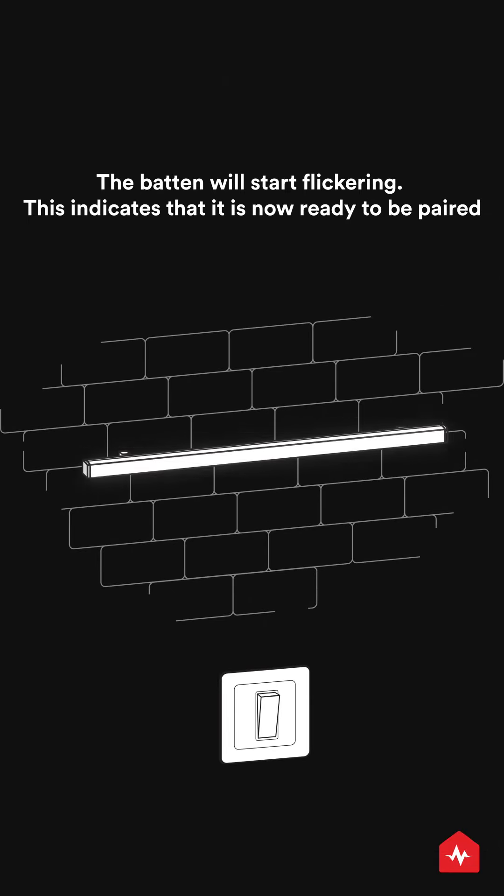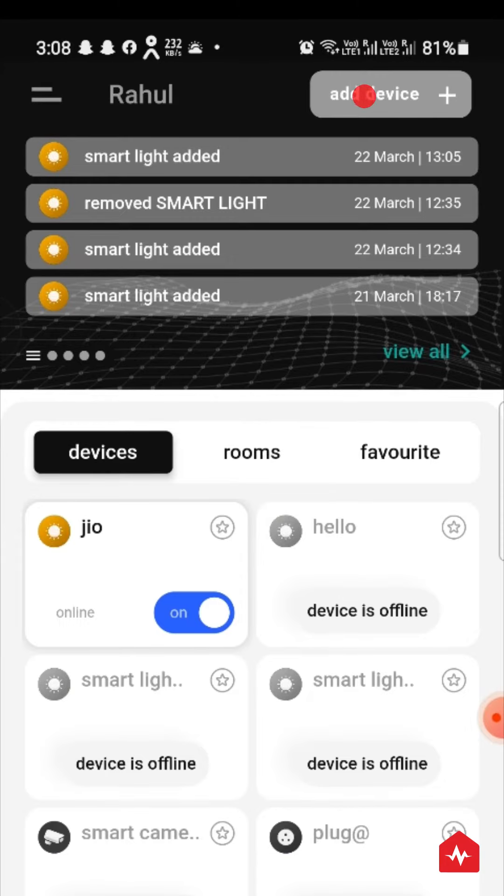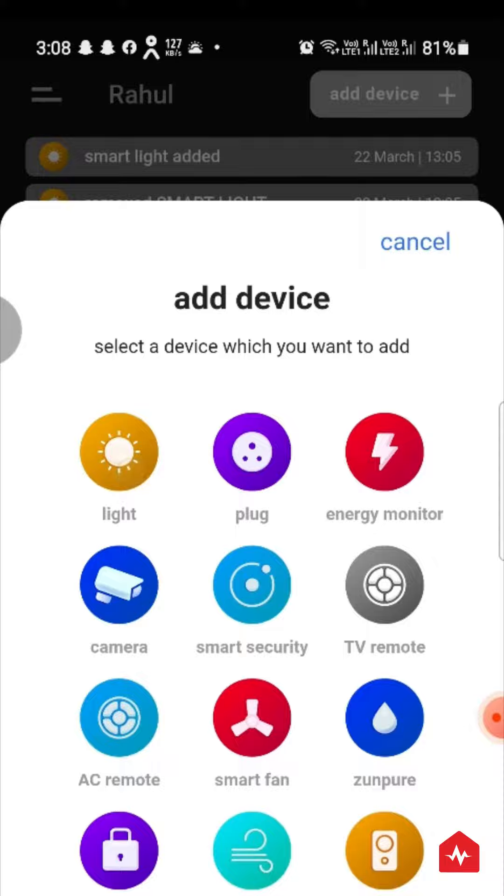The Batten will start flickering. This indicates that it is now ready to be paired. Go to the Zunpulse app, click on Add Device, and choose Batten.